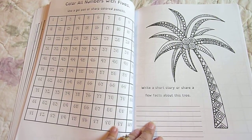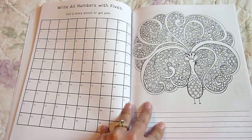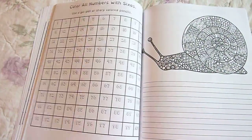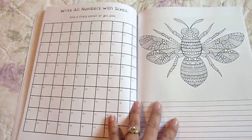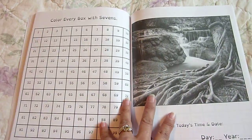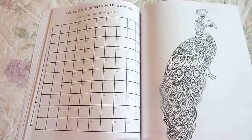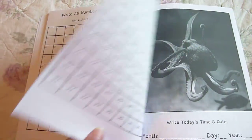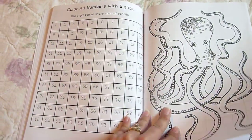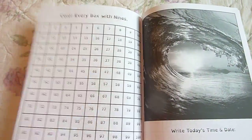Write a short story or share a few facts about this tree. You want to use this with your child before you start having them memorize math facts. The goal is to help establish strong mathematical thinking connections. So even though this may seem simple, it's using logic and it's fun — your children will remember more when they're having fun. So get the gel pens out, highlighters, colored pencils, and just have fun with this neat math book.